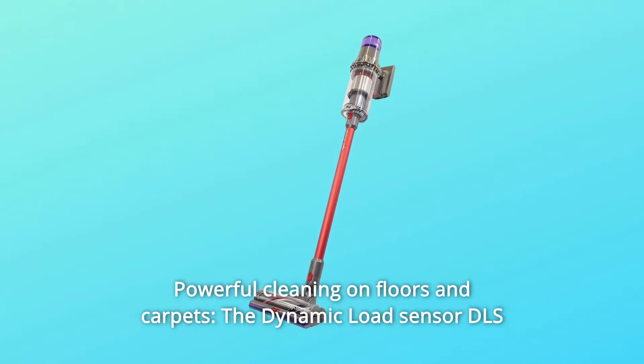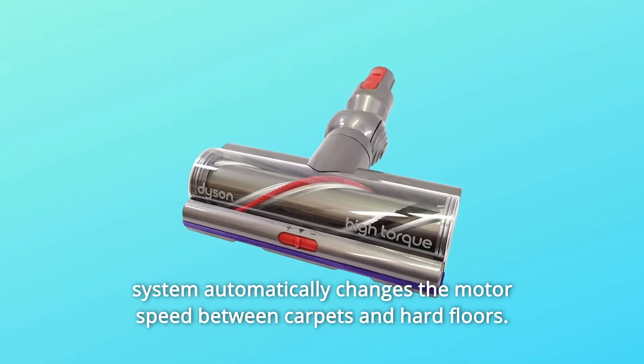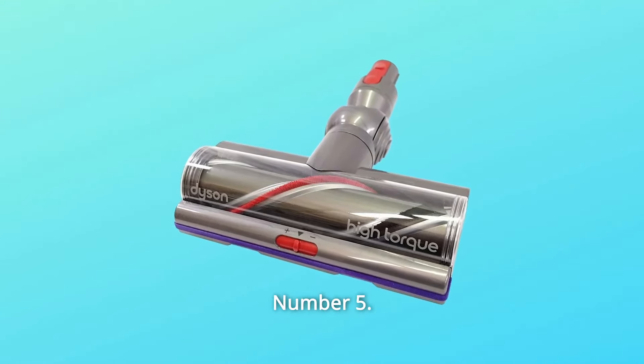Number 4: Powerful Cleaning on Floors and Carpets. The Dynamic Load Sensor (DLS) system automatically changes the motor speed between carpets and hard floors. Number 5: The Right Cleaning Mode for the Right Task.